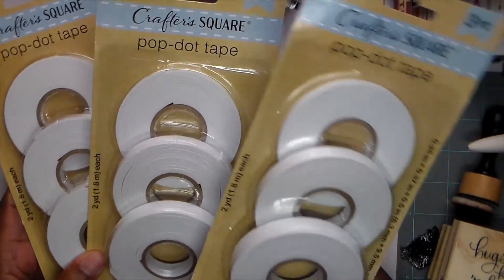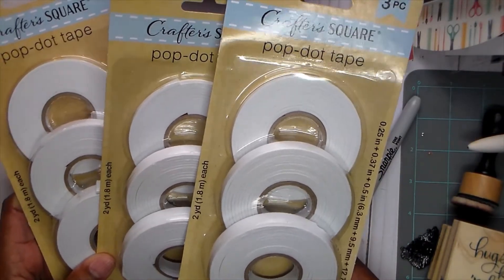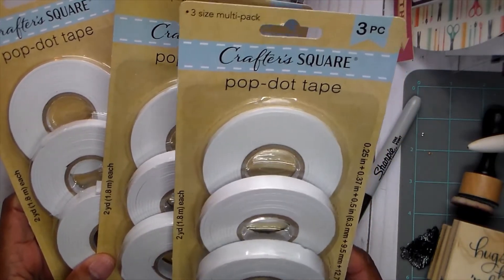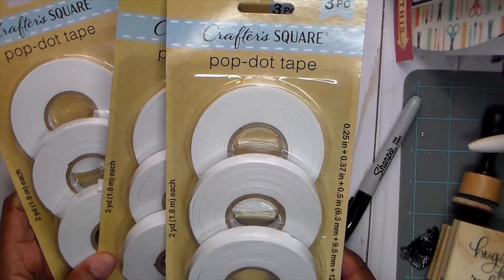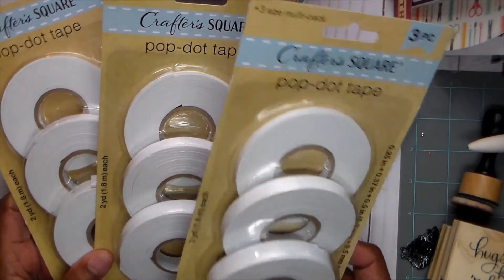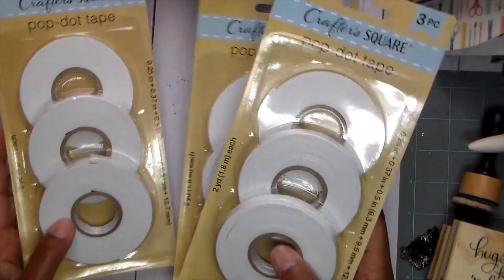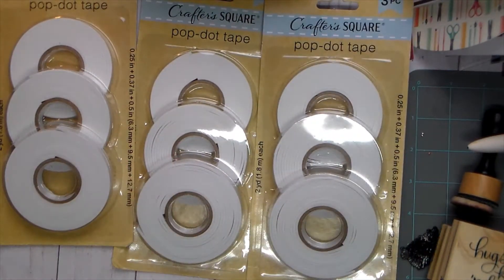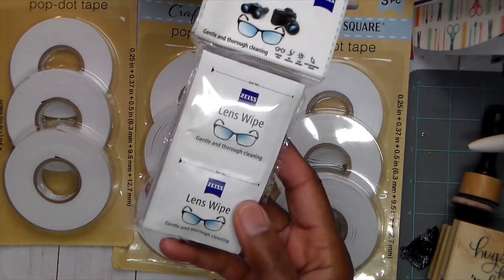That was the only thing they had. They didn't have any dies, which I really didn't need because I do have more dies than I know what to do with. But the foam tape is something I was getting low on, so I thought I would give it a try. I don't know if it's going to be very sticky, and I may have to add adhesive to it, but this is what they had and that's what I got at the Dollar Tree.